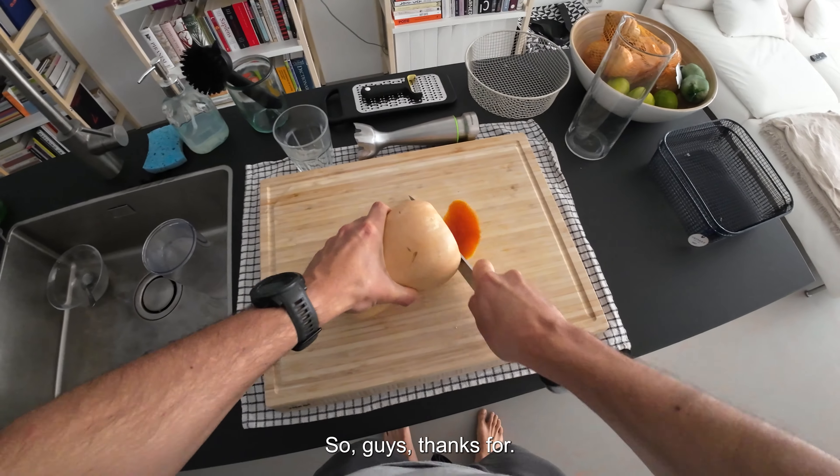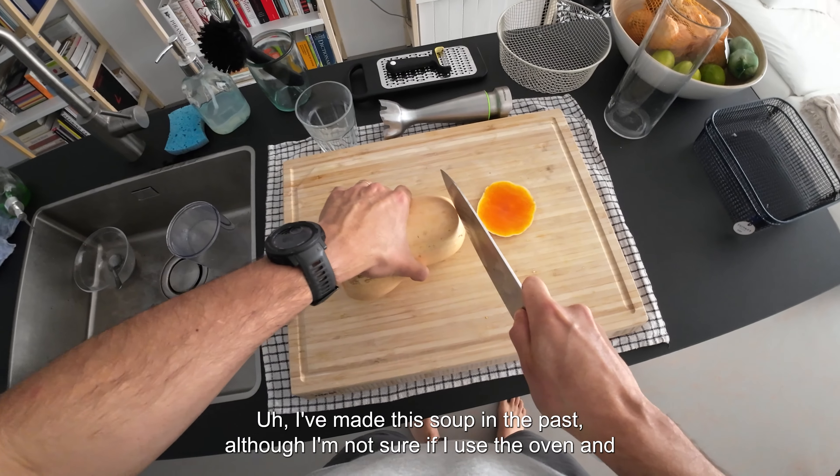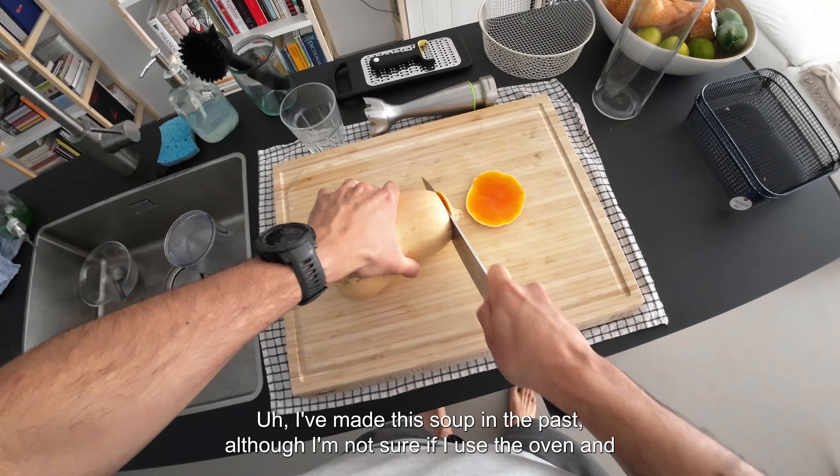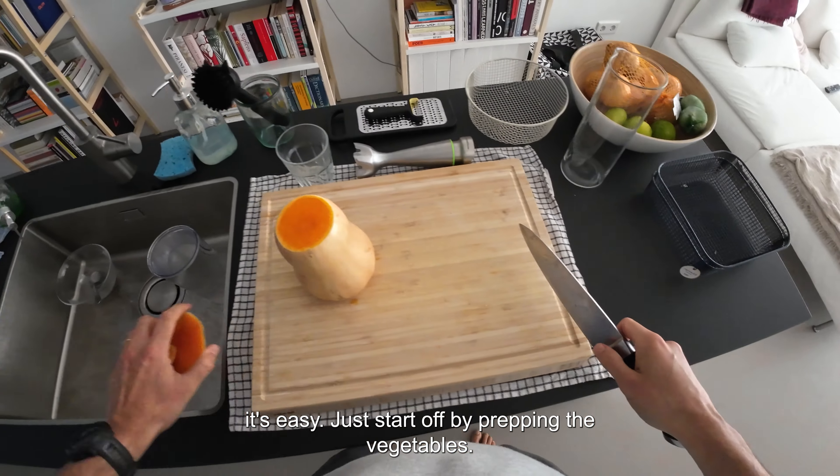Thanks for joining me today. I've made this soup in the past, although I'm not sure if I used the oven. It's easy — just start off by prepping the vegetables.